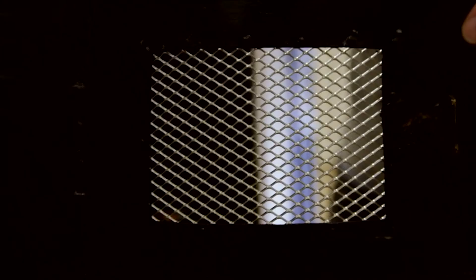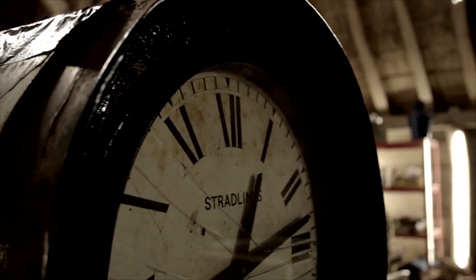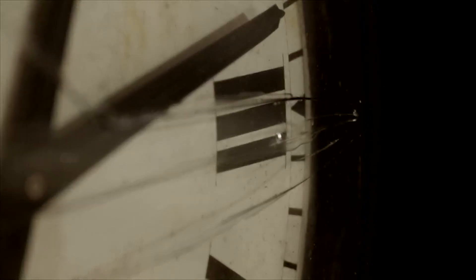Last time this was stuck on with something like gaffer tape. When the clock arrived at the repair shop, it was in a sorry state. Now it looks positively stately.